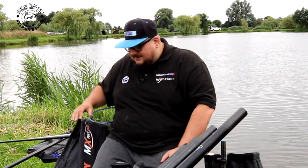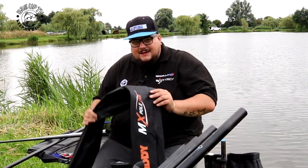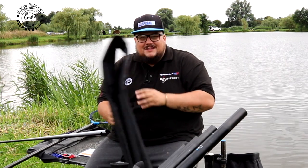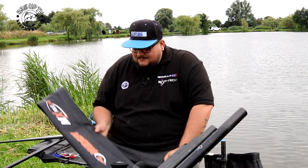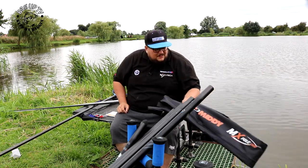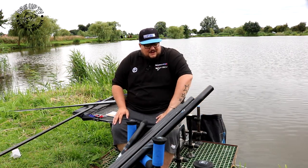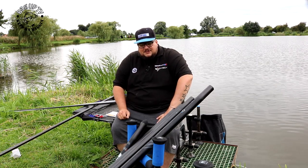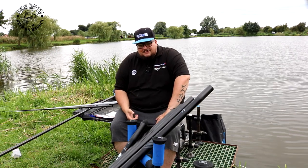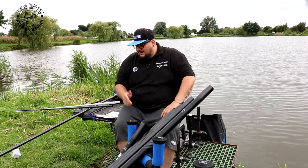With the M2 margin pole you get a case. It's a decent enough case — you can fit probably five or six top kits in it, plus the pole and whatever extras you've got. This is originally 299 pounds but I've seen it cheaper. Looking online, tackle shops are selling it for around 200 pounds, which is a decent enough price for a margin pole.